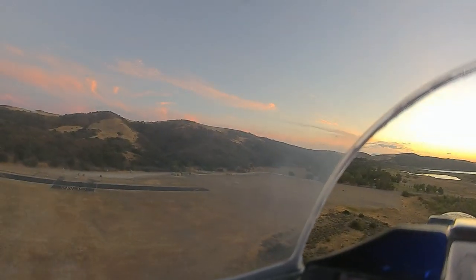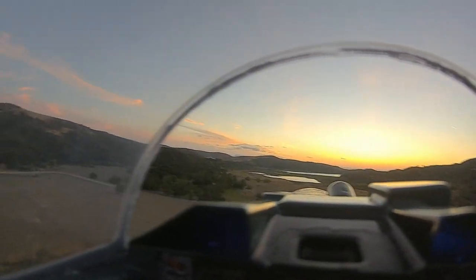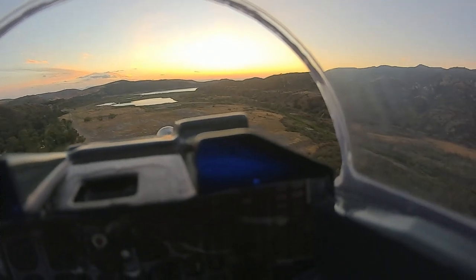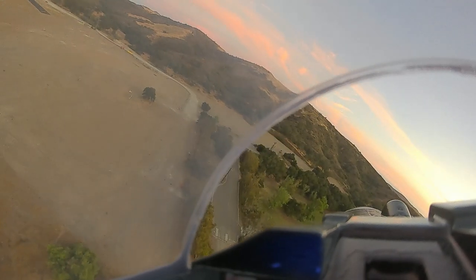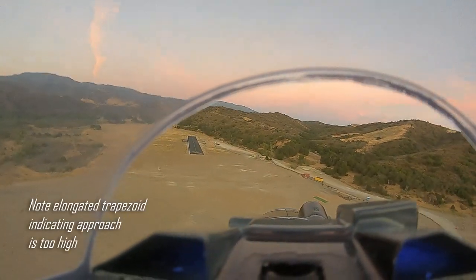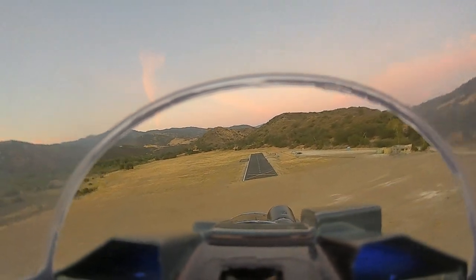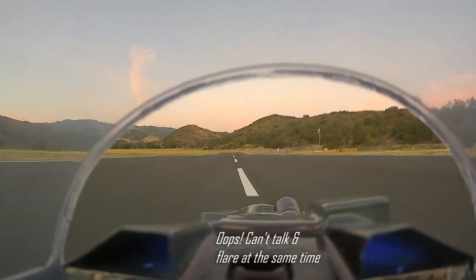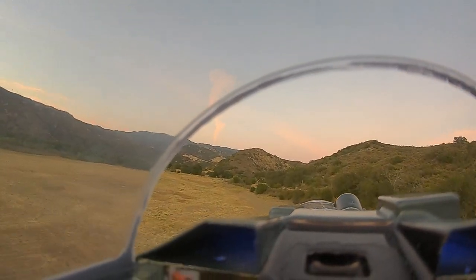We are going to look at a high approach and see what that looks like. Keep the power up — that's a little high. You can recognize that the trapezoidal shape is very tall, very elongated. So cutting power early. Flaps half.